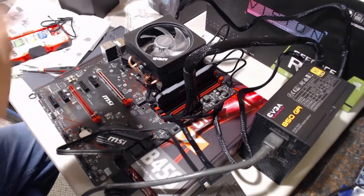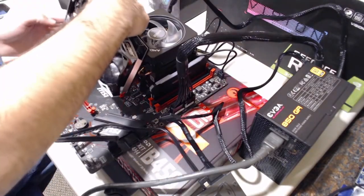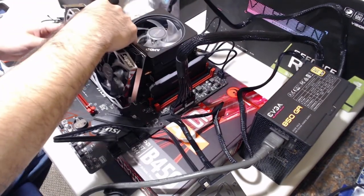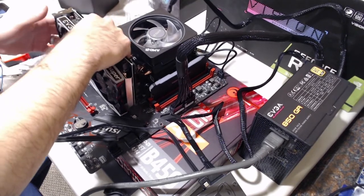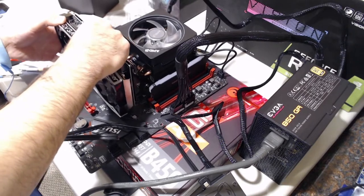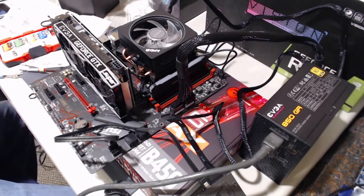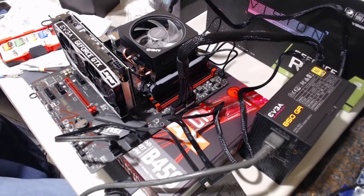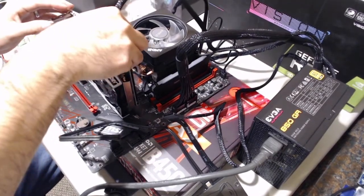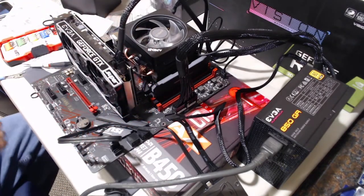One thing to note: with the B450 motherboard and the Ryzen 9 3900X, there is no integrated graphics with this combination. You can look through BIOS, but there is nothing you can do to use the display connector on this motherboard. You need to go to a GPU to see anything on screen with this motherboard and CPU combination, unless you buy a different CPU that has built-in graphics, or connect a GPU.